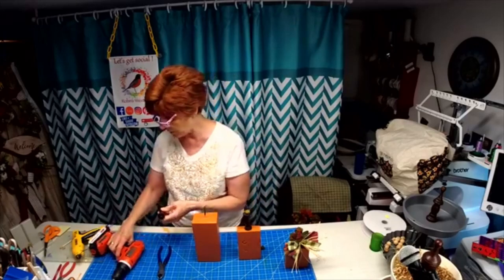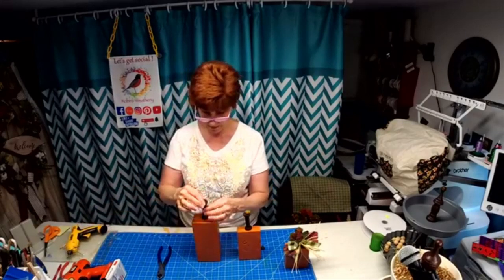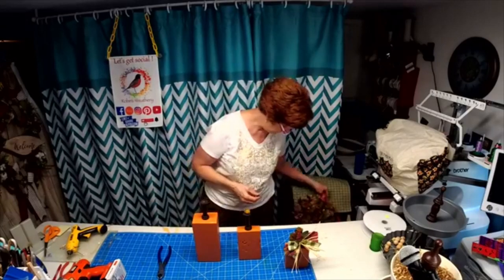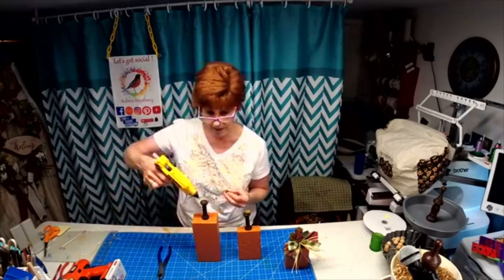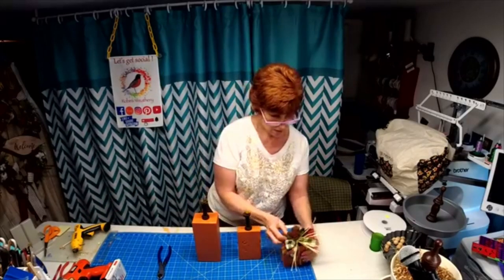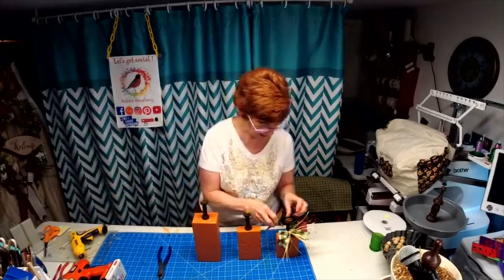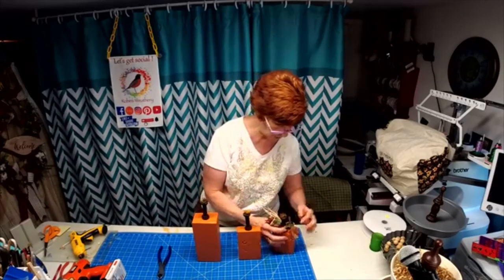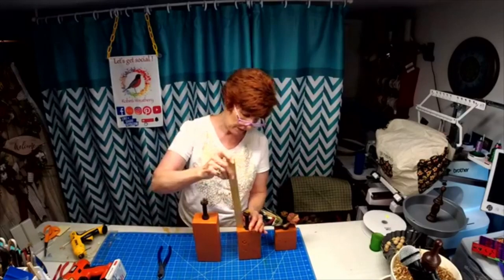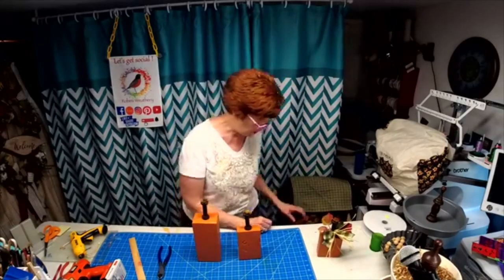I wanted to show you how I made this pumpkin so you would know how to make your own. These are spools from Michael's. I glued that in there, and I'm going to glue that down in the hole. Then I used some of the fall greenery I had down here, just to make it look fallish. What I liked about using the spools is you have all this to work with — the spools are three inches and you've got about a two-inch base that you can tie stuff around.